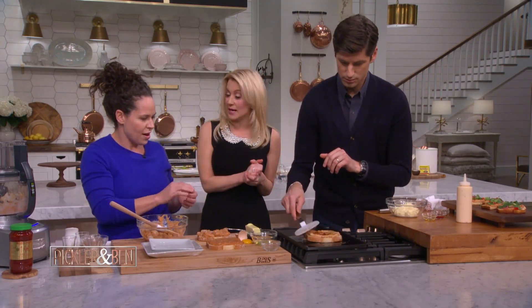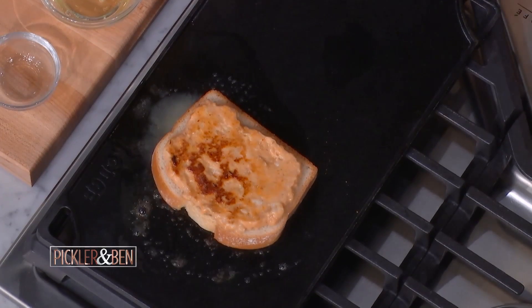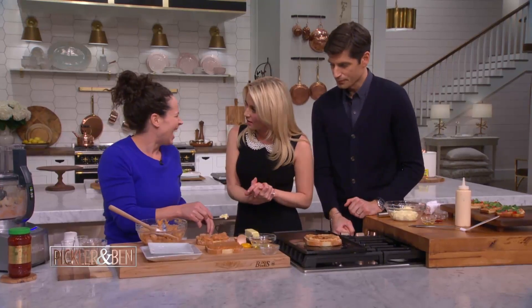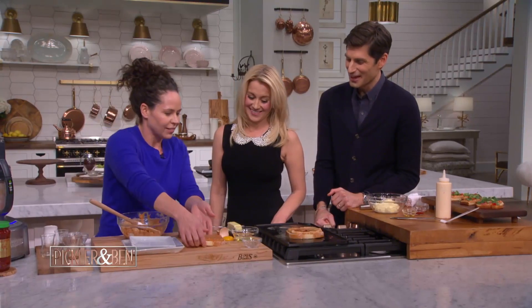Girl and the Goat just celebrated its eighth anniversary — congratulations, you're so wonderful, this is your first restaurant. It's very exciting. Girl and the Goat is eight years old, Little Goat is a little over five years old, and DuckDuckGoat is about the same age as my two-year-old — just over two years old. That whole opening-a-restaurant-while-really-pregnant thing is, you know, it's just fun — it was a total blast.